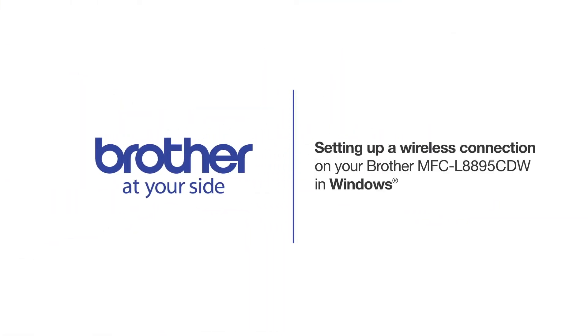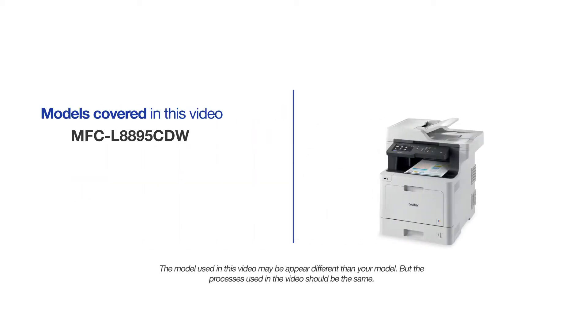Welcome! Today we're going to walk through the wireless setup of your Brother MFCL8895CDW Color Laser Printer. This video will cover multiple models and operating systems. Even though your machine may not match the model on the screen, the overall process will be the same.